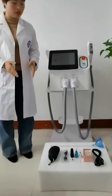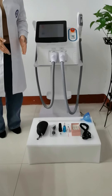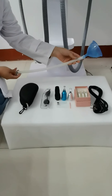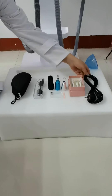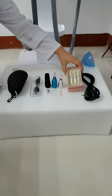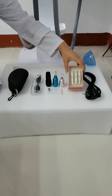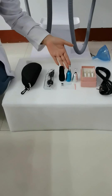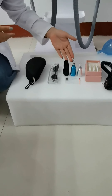And also you will receive the following parts. Let me show you one by one. One water funnel to add water into this machine. And this is the power supply cord. This is the three filters for the IPL-SHR handpiece, and the three treatment heads for the Yag Laser handpiece.